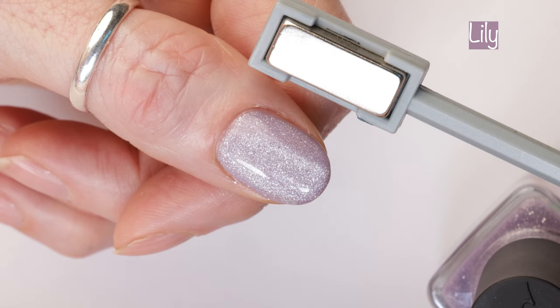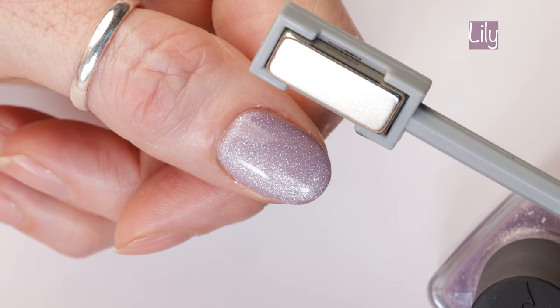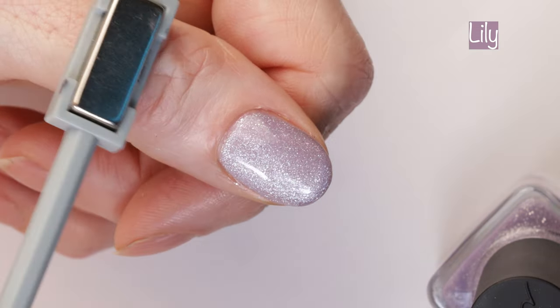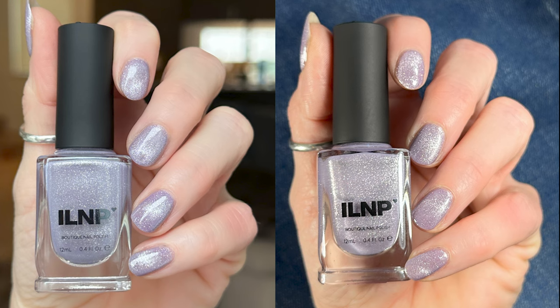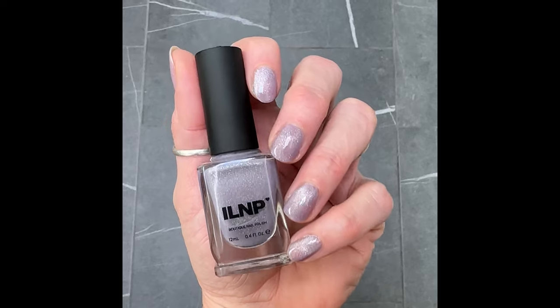I'm just on the verge of not knowing if I like Lily or Pink Suede more — I don't know. Let me know what you guys think. Then here you can see how the polish looks in different lighting, and then you can see it under the skylight lighting in our bathroom.